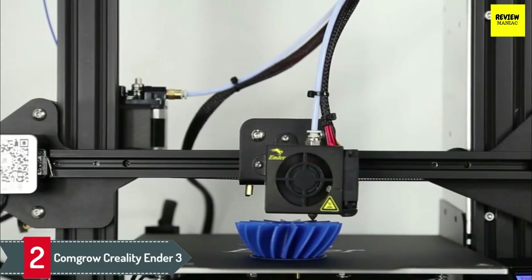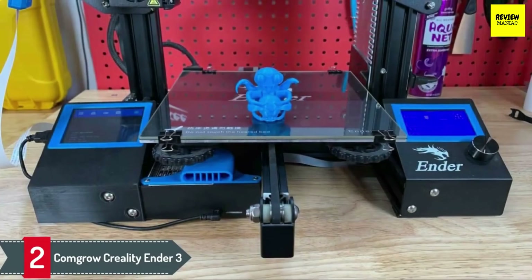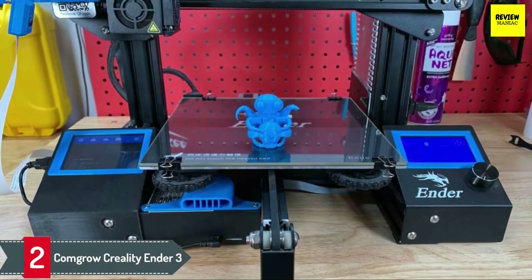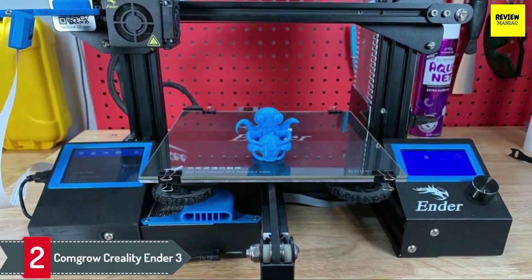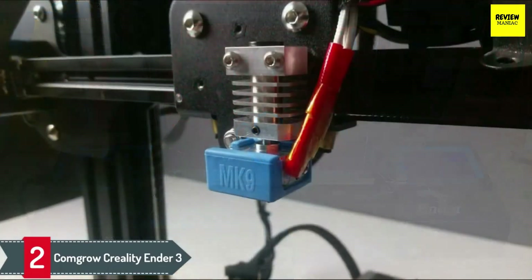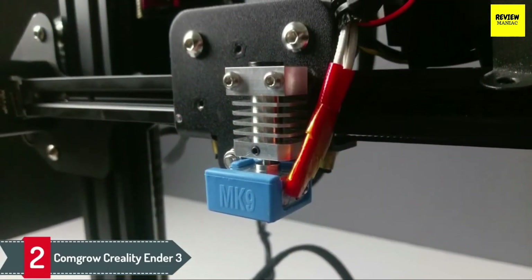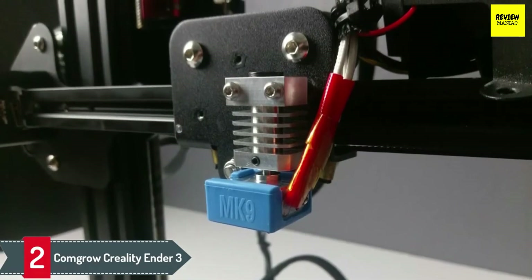One of the main concerns that many consumers have when purchasing their first 3D printer is whether it efficiently handles power and temperatures. You want a 3D printer that is safe under power surges. The ComGro Creality Ender 3 printer is UL certified to ensure that power surges do not impact its performance and that the hotbed does not exceed 110 degrees Celsius.